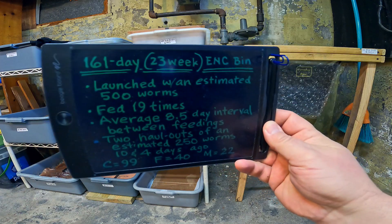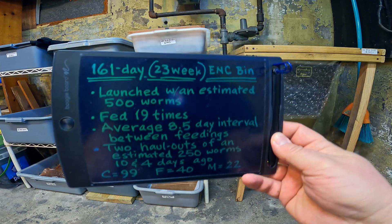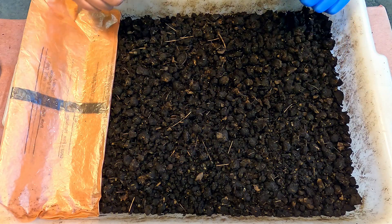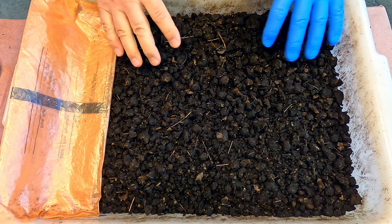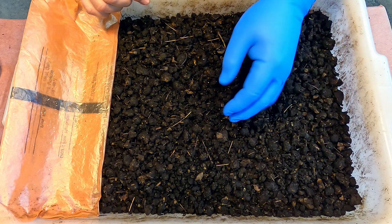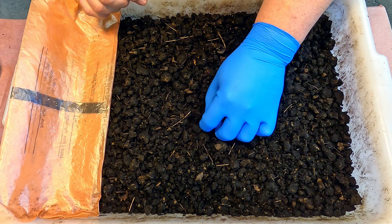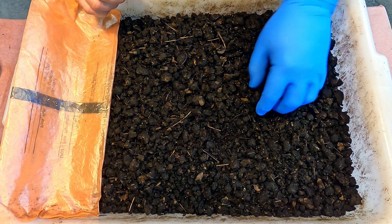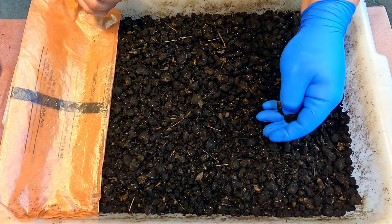Today is actually going to be the final haul of worms from that system because I believe the system is done. Normally, before I would consider a bin to be done, I would wait a little bit longer for the material to dry out and become more crumbly — maybe even allow time for the cocoons within the material to start hatching out and give the baby worms extra time to make their way out.